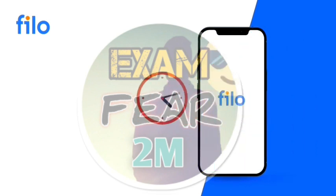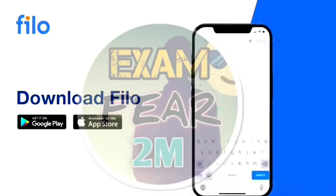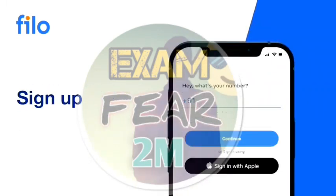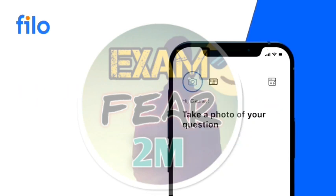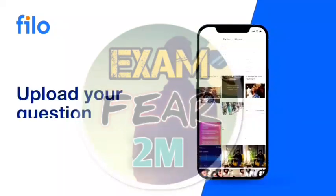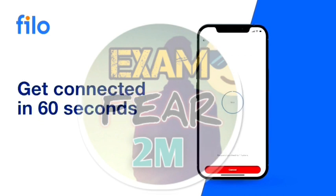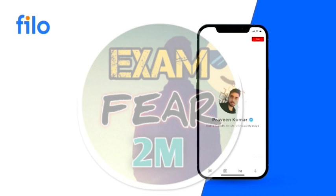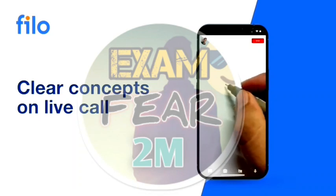In these three steps: first, go to the Play Store or App Store, search and download the app. After downloading, enter your mobile number to sign up, then click the picture, type and submit — all within 60 seconds. India's most expert live call will connect to you.